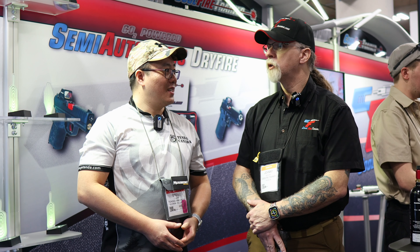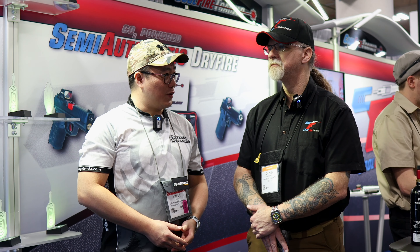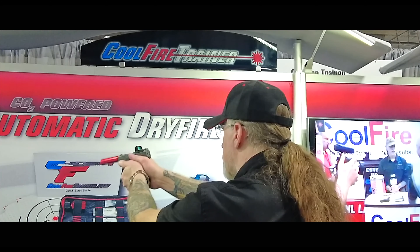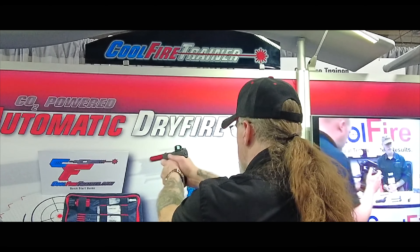Where can we get it? CoolFireTrainer.com or Goten. Thank you so much for your time, John. Thank you. We'll be right back.